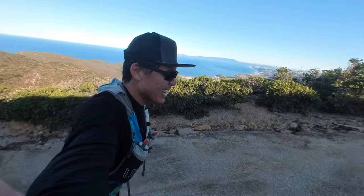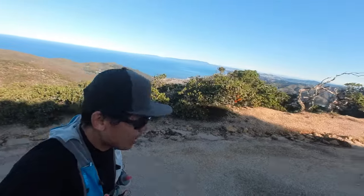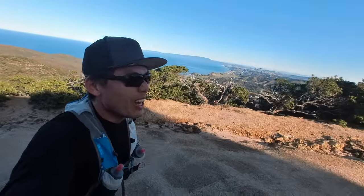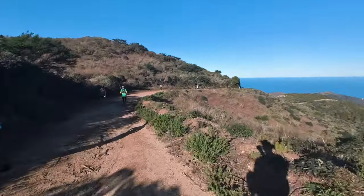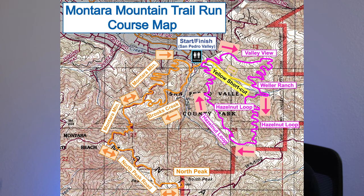The race I entered was the Monterra 50k, held in Pacifica, California — a beautiful coastal town located south of San Francisco and close to the San Francisco International Airport. The race consisted of essentially two mountainous loops with a focal point at the only aid station and the start and finish line.